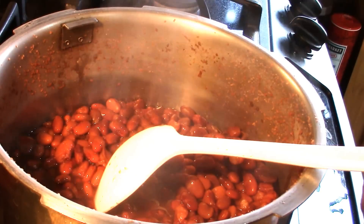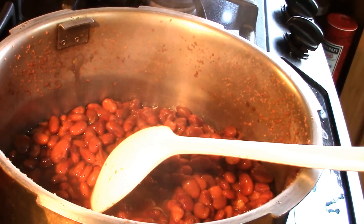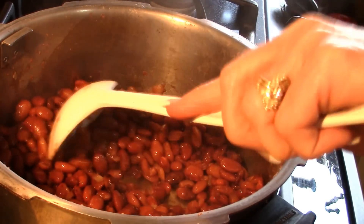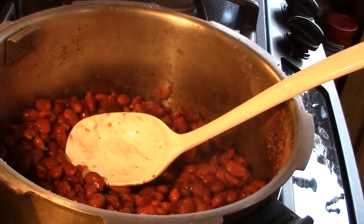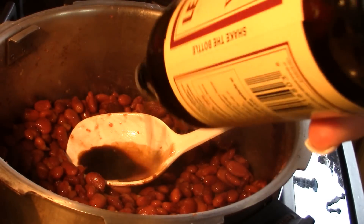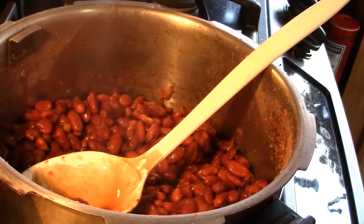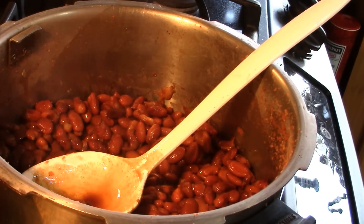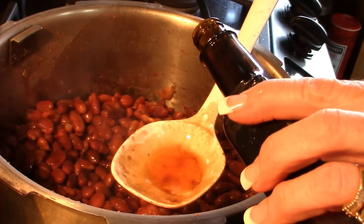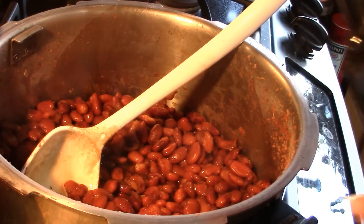I'm going to drain some of this liquid and show you how I quickly season it up from things you already have in your pantry — you don't need anything special. We're going to put in some Worcestershire sauce, about a tablespoon and a half, and a tablespoon of liquid smoke — hickory flavor — because we want barbecue.